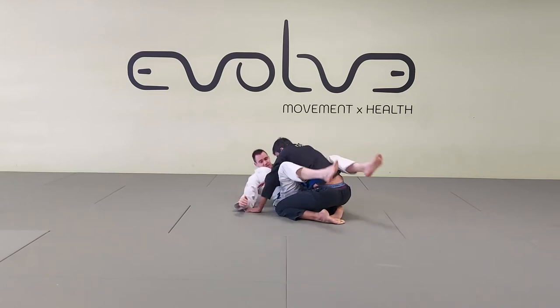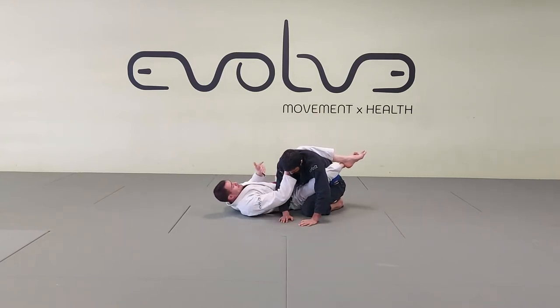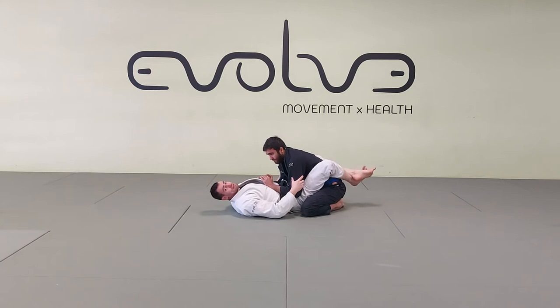If I land here and he leaves his arm there, I can straight away catch the back. Usually he's going to pull his arm back, but I have my position from here.